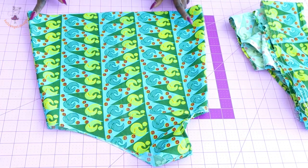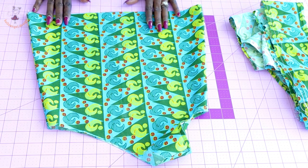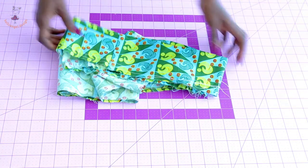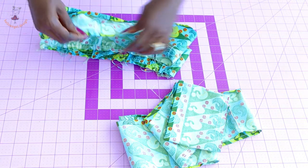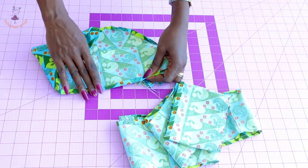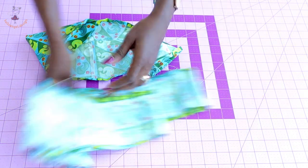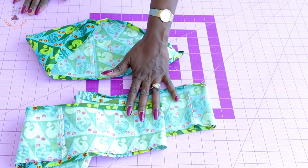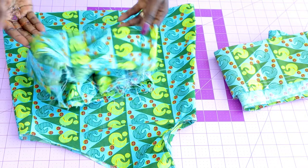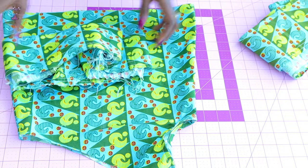I have stitched the side seam of my dress and used my bias binding to bind the armhole. Turned inside out, this is how it looks. Next, take your ruffle pieces — I have already folded mine one centimeter and folded again one centimeter. I will take it to my sewing machine and hem my ruffle pieces, then repeat the same process with the second pieces. I have hemmed both ruffle pieces and they are ready.